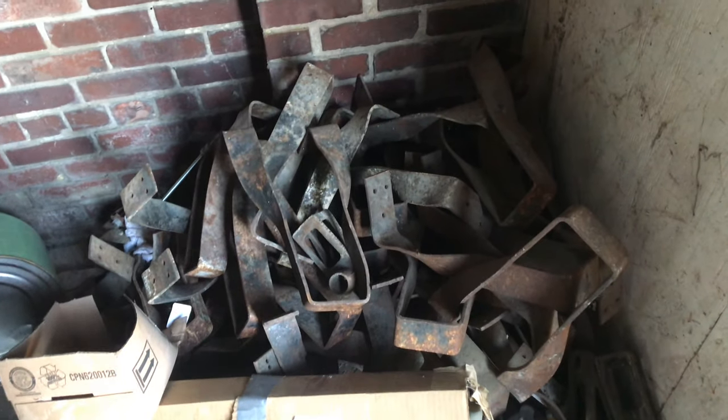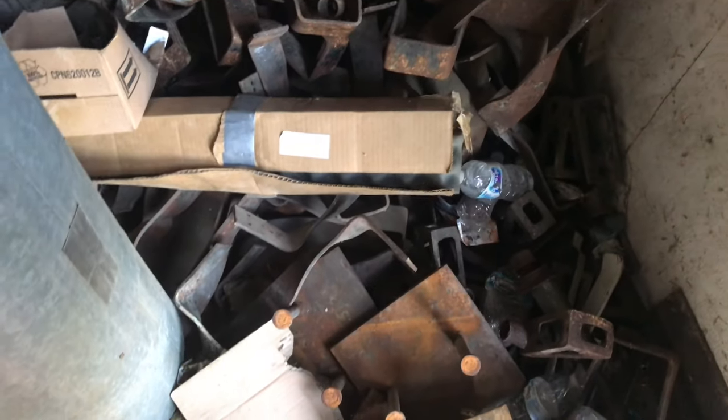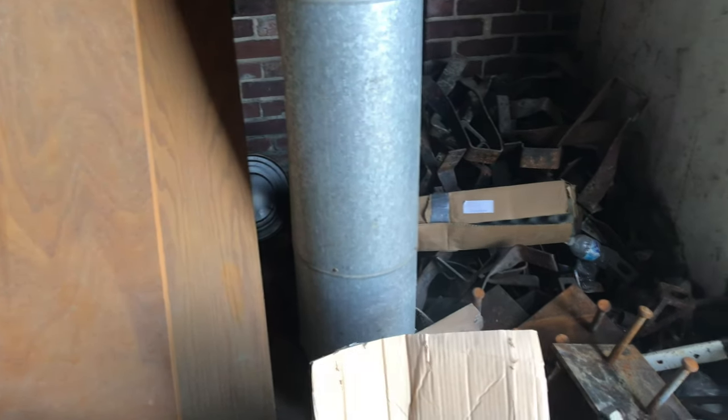So this whole pile is just the joist hangers, and those little triangular pieces. That was a gas can thing back there. That would be cool.